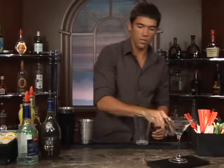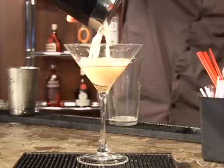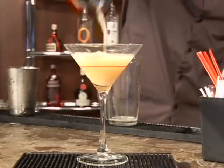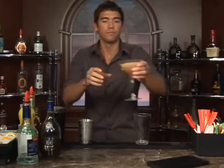Get your glass ready. Strainer. And that is a Douville cocktail. Beautiful. Bottoms up.